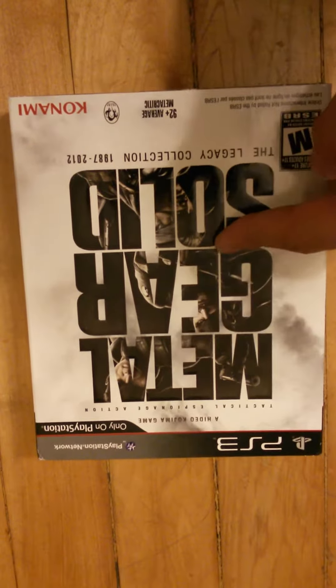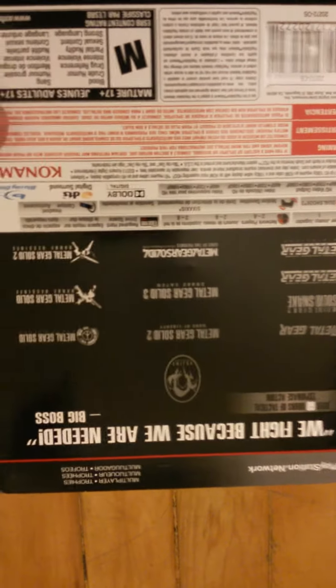You got the artwork in the background. You got Solid Snake, Big Boss, Old Snake, of course, and in the back you got the titles that are included in the game. I'm not going to go through each one of them — if you guys want to see it, you can pause the video.